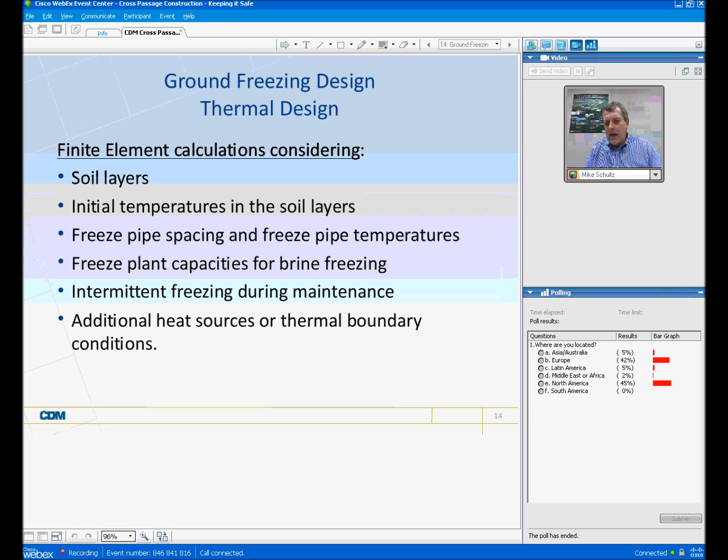I'd like to talk about the ground freezing design for our thermal design. We almost always run finite element calculations, and in these calculations we consider the soil layers, start with the initial temperatures in the soil layers, look at freeze pipe spacing and freeze pipe temperatures, and calculate the freeze plant capacities for brine freezing. We also calculate the intermittent freezing during the maintenance stage, which typically has a much lower requirement for power and maintenance. The other important consideration is the additional heat sources for the thermal boundary conditions.